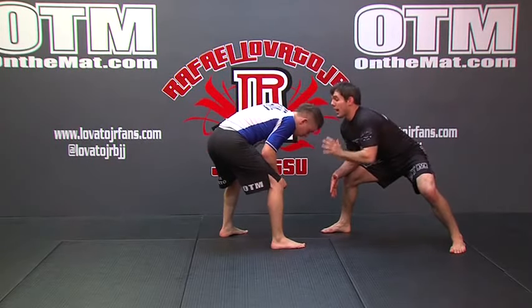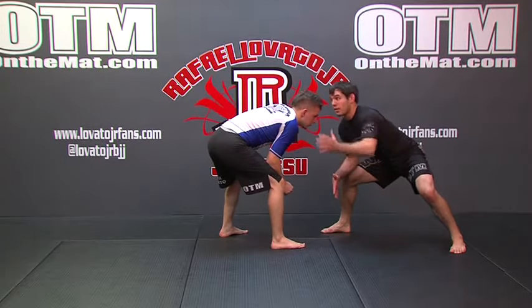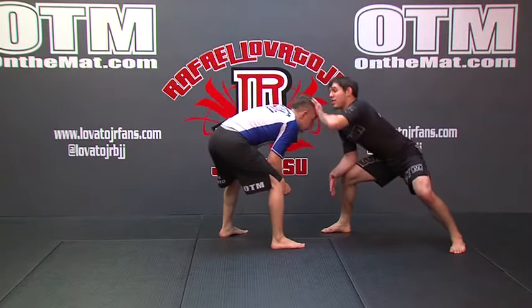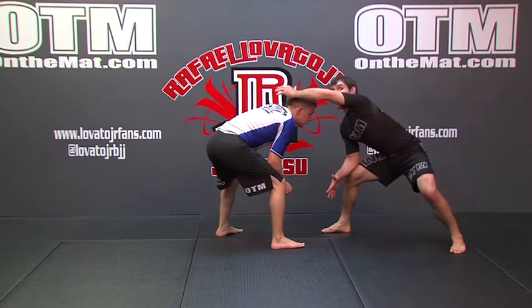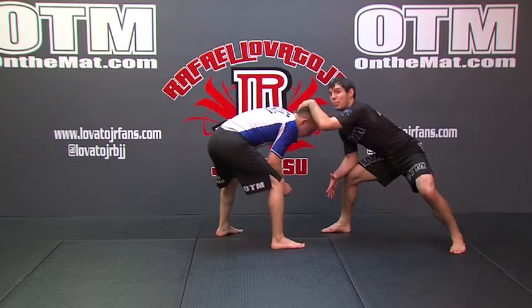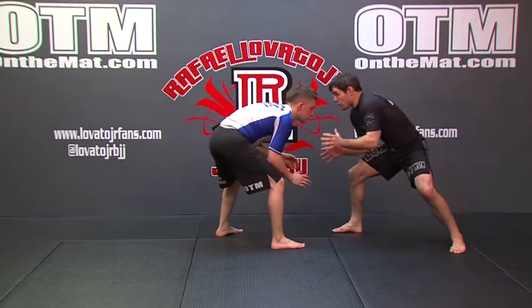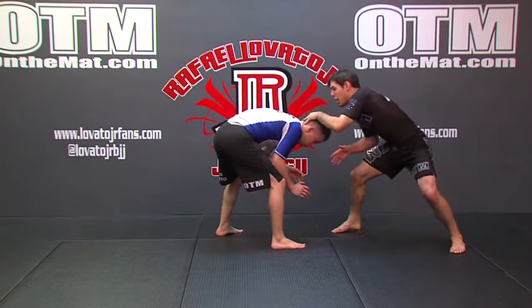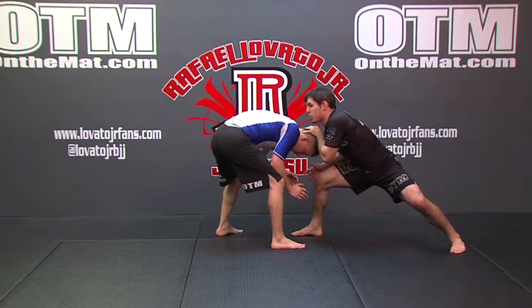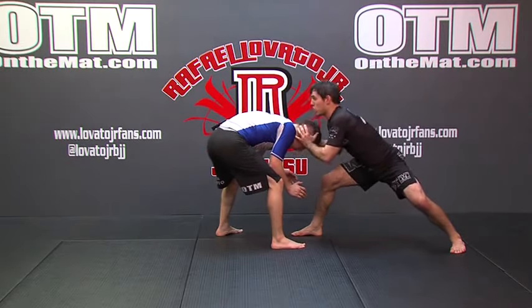As I do this, I'm going to hit the double leg immediately — not after waiting for the setup to finish, because then his head comes back up and he'll see me again. Right as I begin popping his head, I'm already shooting my double leg. I reach out from the outside, pop the head, and as it reaches its lowest point I'm already taking my penetration step in.